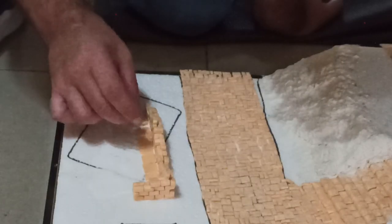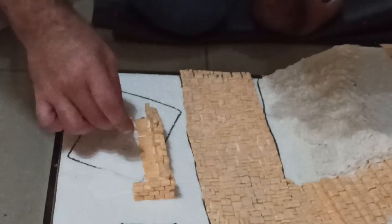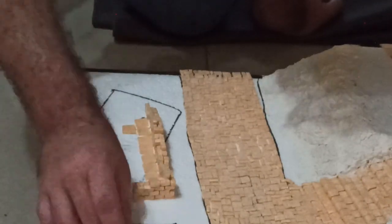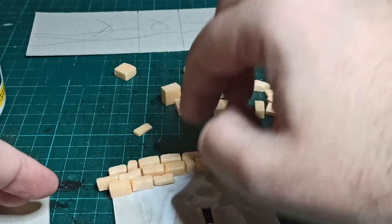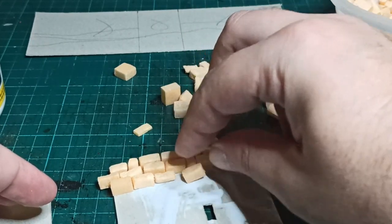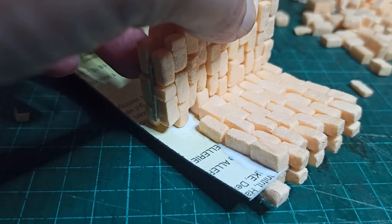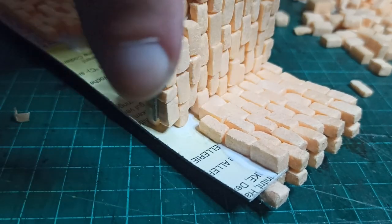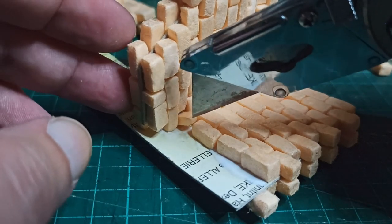I thought it looked better parallel to the road than where I had originally planned, so I glued it there and added some paving tiles behind it to make it look like the floor of a building. The second ruin was built up in the same way, but I used card as a core instead of paper because it's a bit taller. To make the internal corner, I pre-built the wall and then built a staggered wall right up to where I wanted it before slotting it in, then continued building the main wall from there.